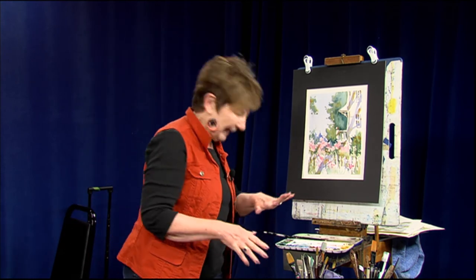What a mess! I hope you guys enjoyed watching. I hope you get a chance to paint along with me. Until I see you again, keep on pushing that brush around.